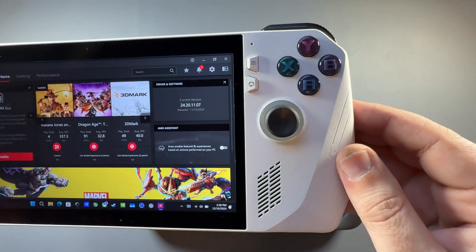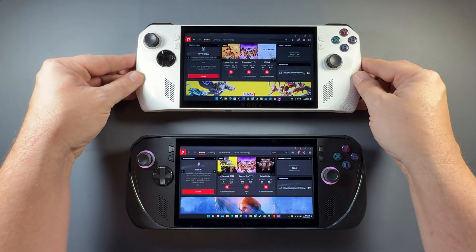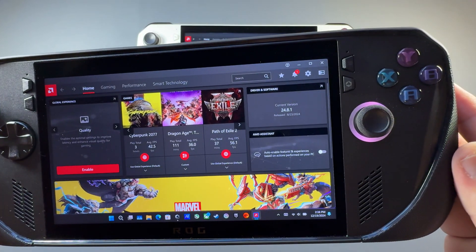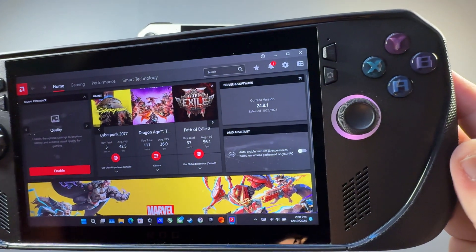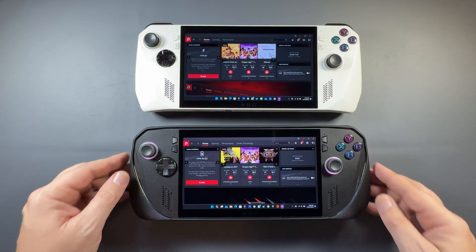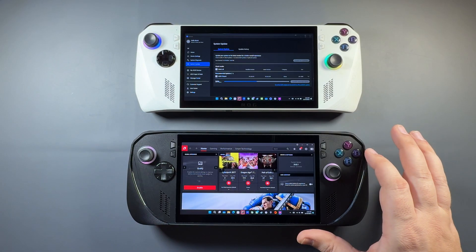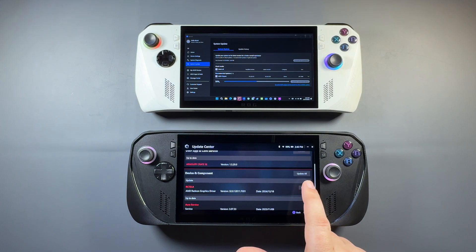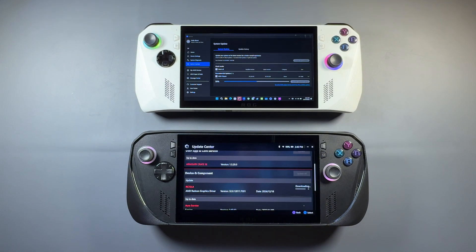On my original Ally I've already got this installed — the driver is 24.20.11.07, and they're both going to be the same once done. The old driver was August 23rd, 24.8.1, which had AFMF1, the original, which wasn't great. This new driver has the newer version, AFMF2, incorporated.